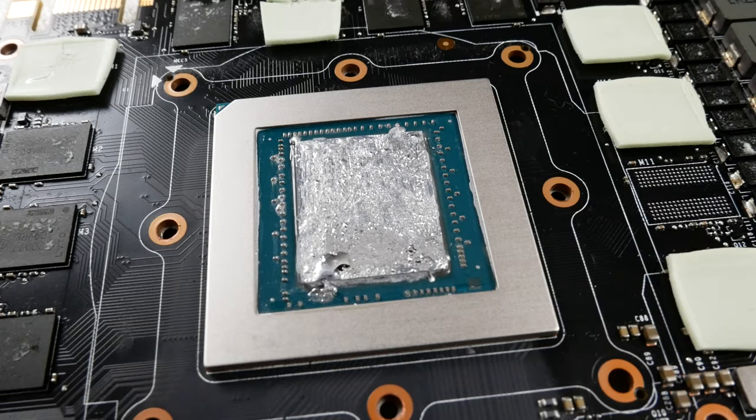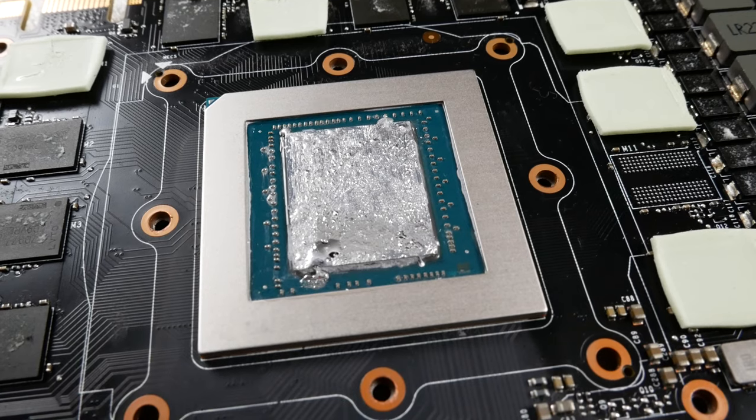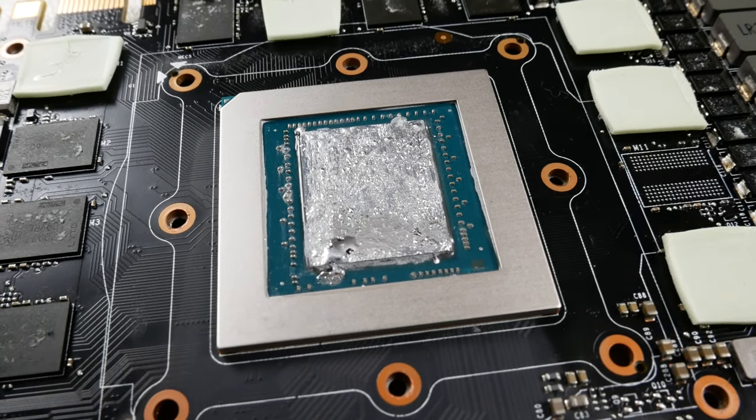The one place I would have been able to tell the difference is where the liquid metal actually was off the GPU die — in a couple of spots where I had apparently over-applied the liquid metal the first time around just a little bit.